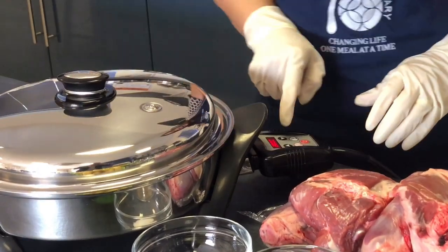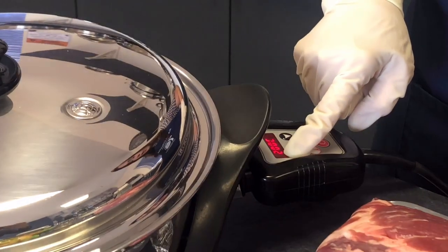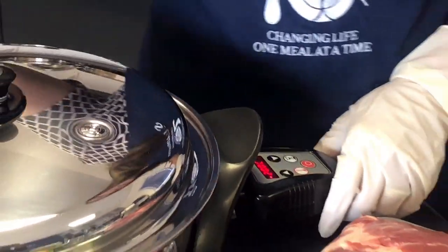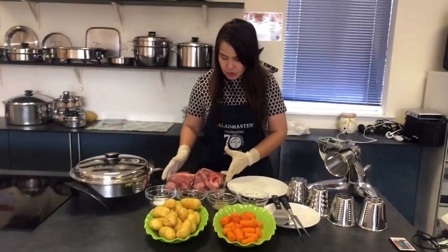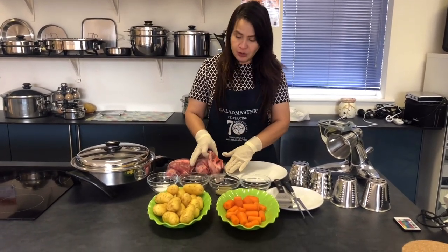When you see the light blinking, it means it's preheating, reaching up to 200 degrees. Once it stops blinking, it means it's already preheated. Now, while it's preheating, I'm going to season the lamb first.